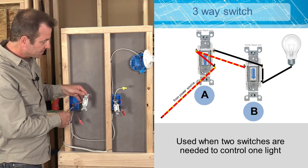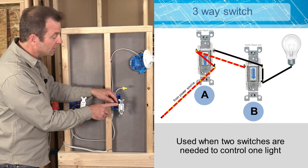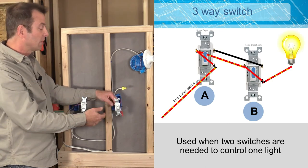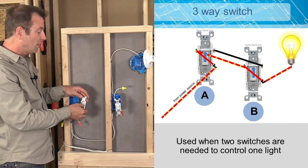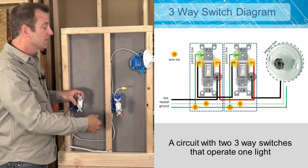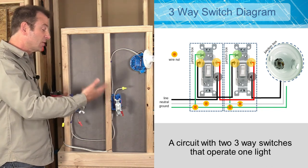Now power coming in to the black terminal travels to the black wire over to the second switch box. But if that second switch is still in the down position — which only connects to the red wire — power stops there. If you then flip the second switch up, it bridges across to the black terminal and carries power up to the light. So whichever switch you flip, it either carries through the red wire or the black wire, giving two paths. Flip one off, it either turns the light on or off; flip the other, it toggles it back. That's how two switches can operate one light fixture using the extra internal parts — that's a three-way switch.